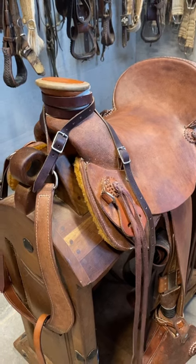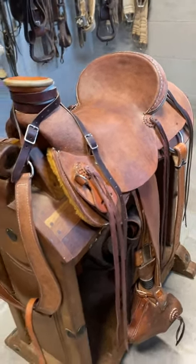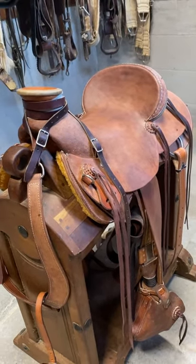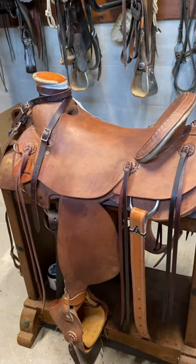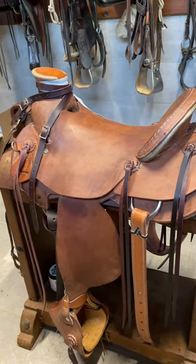What I like about it is it just seems to really put you in a good balance on the horse. And it's kind of like Velcro — it sticks you into the seat real nice. I just really like it.